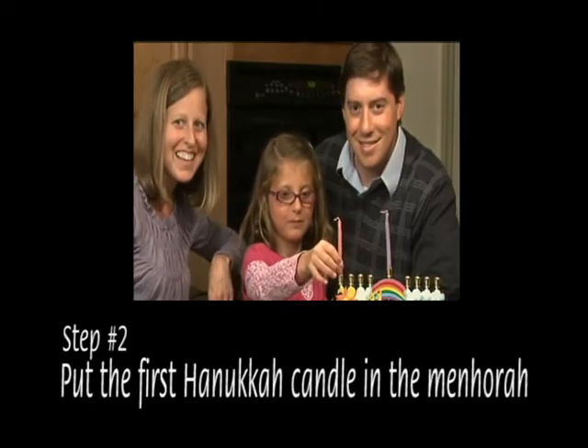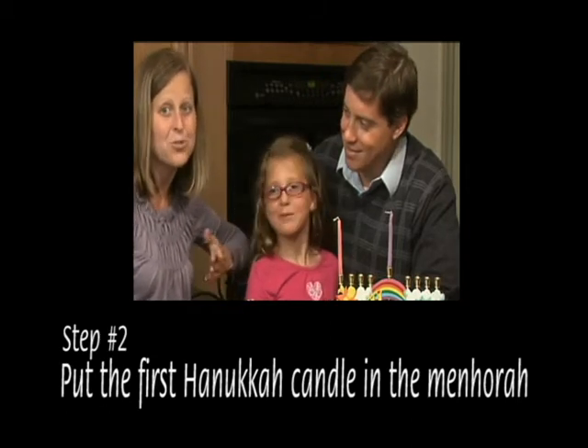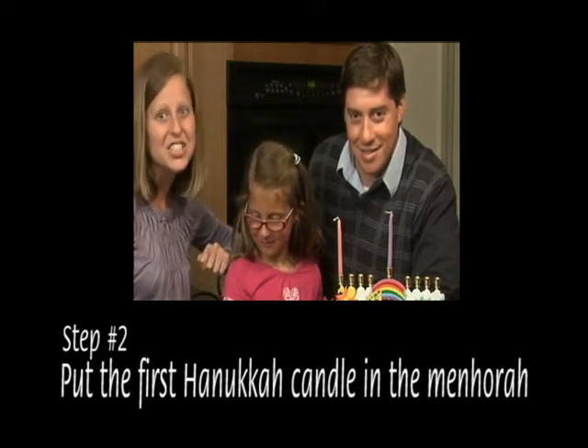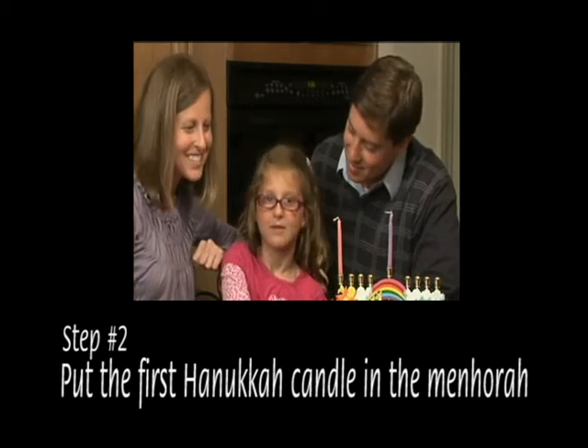Put the first Hanukkah candle in the Menorah. On the first night of Hanukkah, the first candle is traditionally put into the holder on the far right, but you can choose to put it in whichever holder you wish. Each night afterwards, for the next seven nights, one additional candle is added.